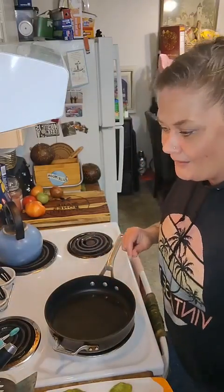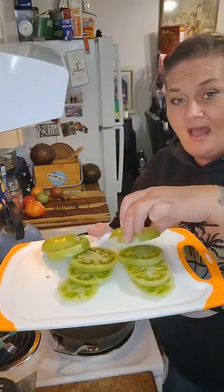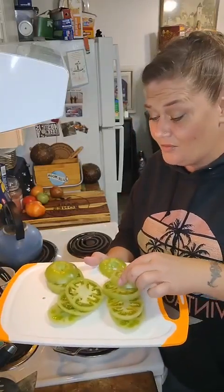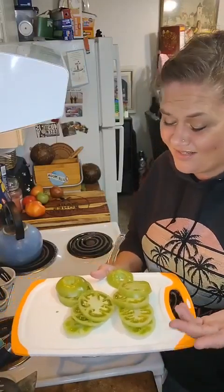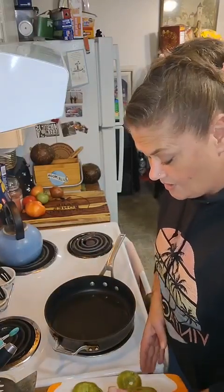I got my tongs and my tomatoes — I already cut them. I keep them kind of thick because I like it that way. Go the thickness you want, but if you're doing them, don't make them too thin or you're gonna end up with chips. Though honestly, that wouldn't be a bad thing either!